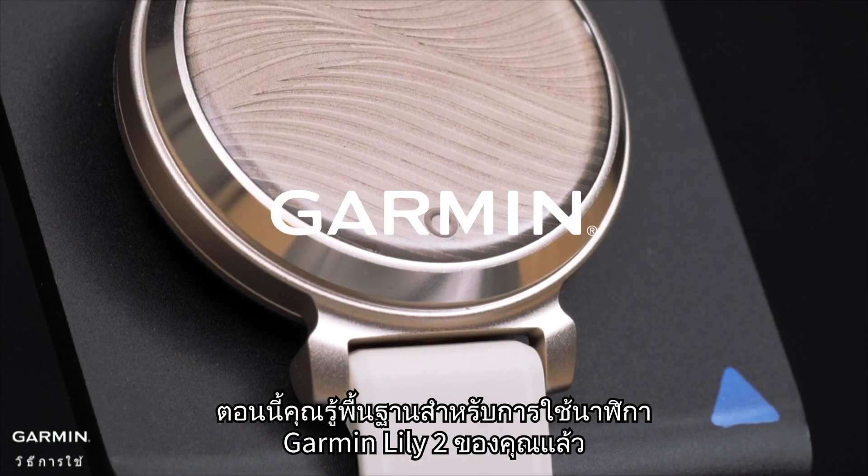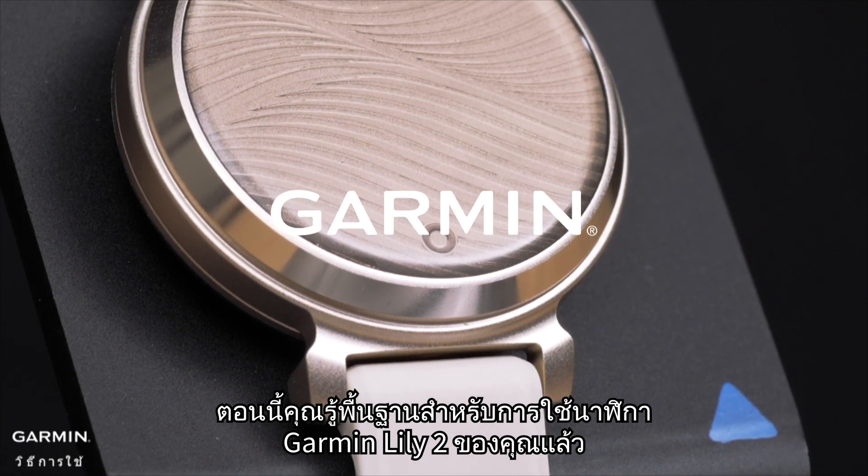And that's it. Now you know the basics for using your Garmin Lily 2 smartwatch. Thank you very much.